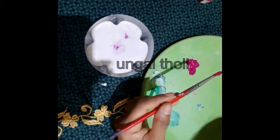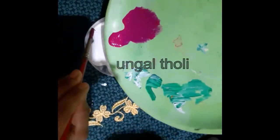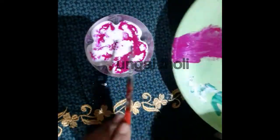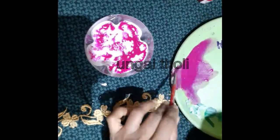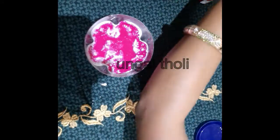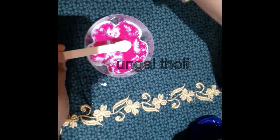We have to mix it and cut the bottom. We have to put it in the bottom and apply white color. We have to twist it and put it in color. The color — we could let it set for about 5 hours.